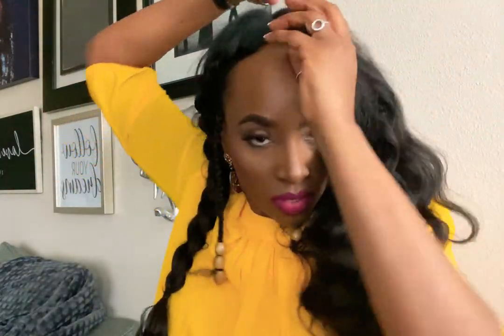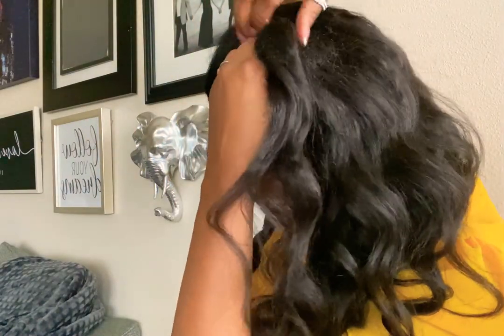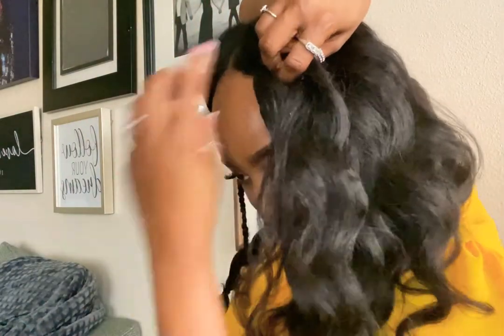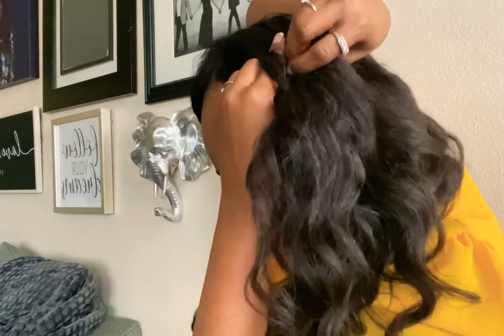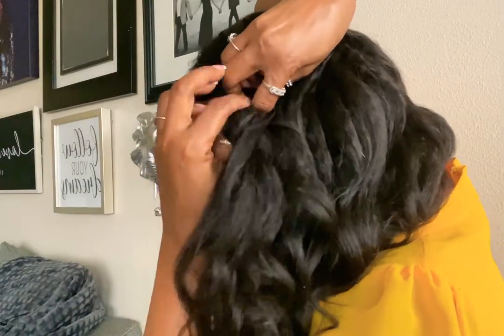Hands back here — see what I'm saying? Back here. It's going to go a lot faster. I literally thought to myself, why did you just braid your hair like that? You don't have to do that. I don't know why I flexed on y'all like that.